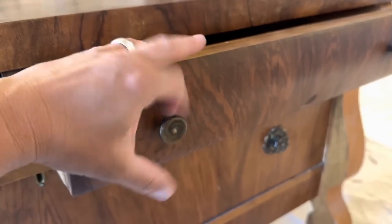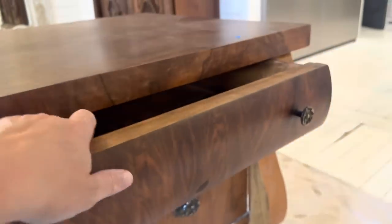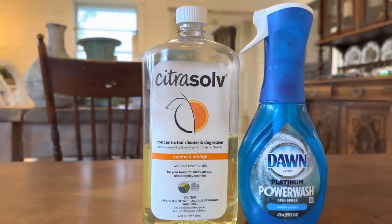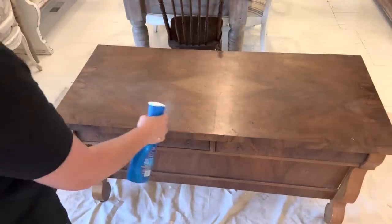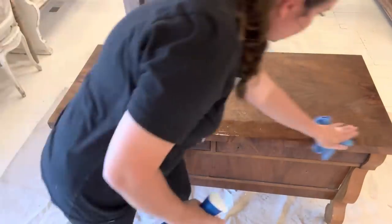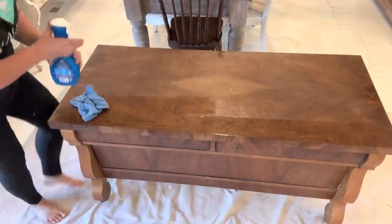First things first, we have to get these knobs off. I want to reuse them, so we're just going to take them off before we give it a really good scrub down. My favorite product to use for cleaning is Citrus Solve. It just takes a little capful — I use my Dawn Mister, add water and the Citrus Solve, and it degreases the entire piece.